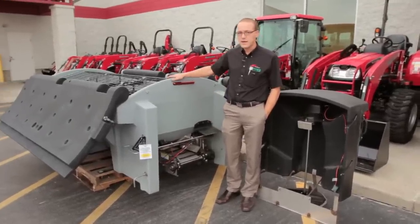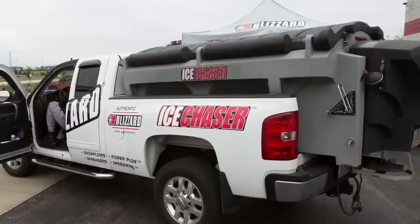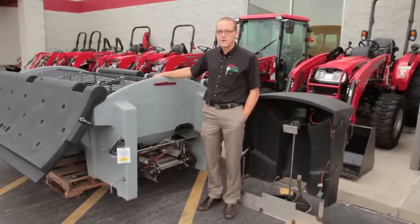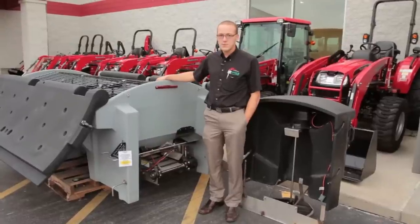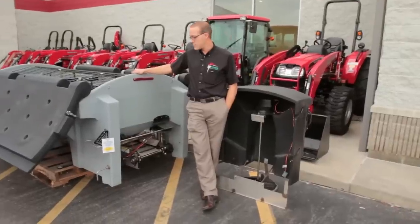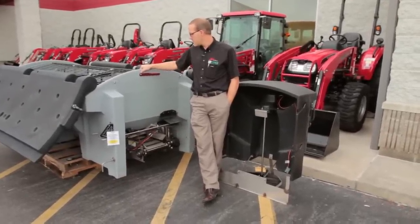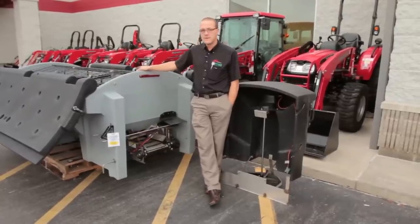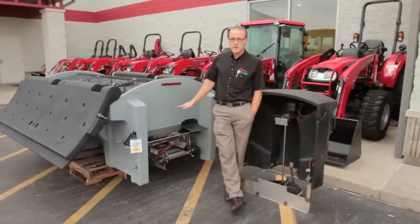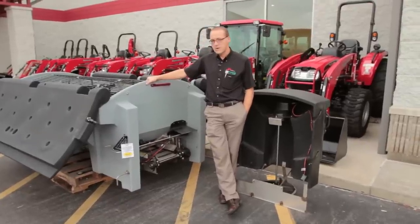They've got lights on the back. These will slide into the bed of a long bed pickup truck. They also have a grate on top which is going to break up any of the larger clumps of salt before it gets down into the spreader and typically keeps it from messing your spreader up with the bigger clumps. There's also an inverted V inside which they put in there to keep the weight of the salt directly off of the conveyor belt, which typically helps with longer life in the conveyor belt.